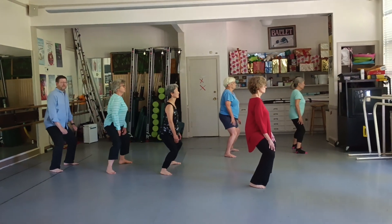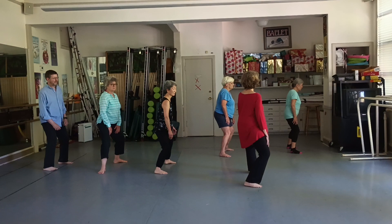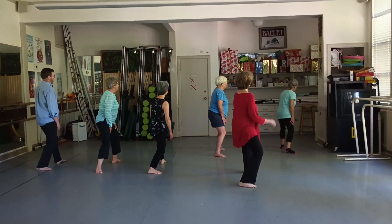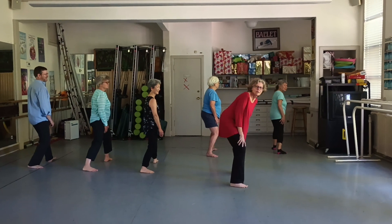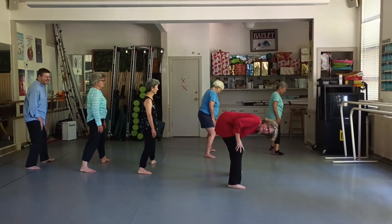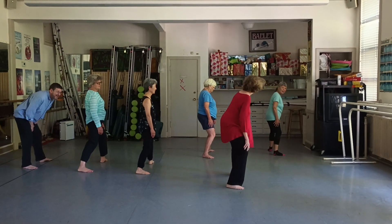And now you're gonna shift to a left high tiger. High tiger — show me high tiger. Not half horse. Turn out 45, shift the weight.